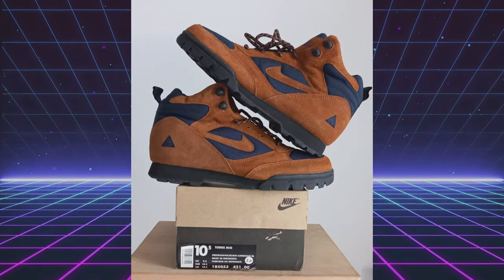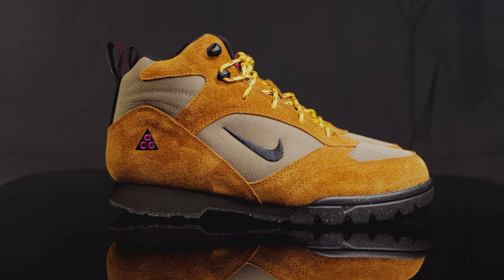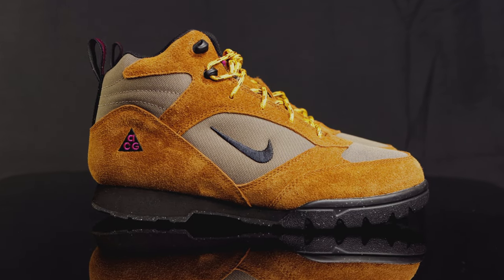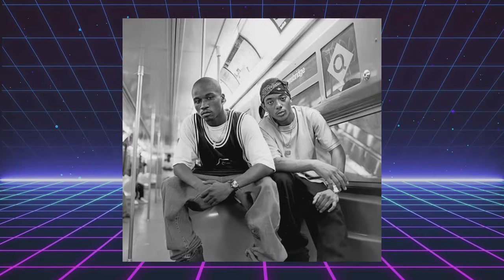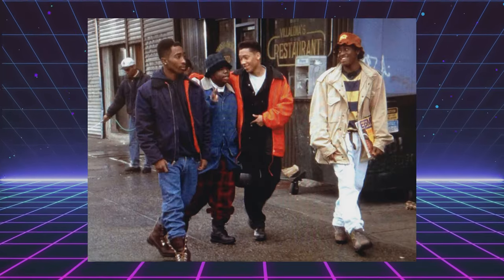28 years later, they get their first retro in 2023, with newer colors dropping in 2024. And this is just a classic 90s silhouette — looks like the Mobb Deep Infamous crew would be wearing these, or Tupac in Juice. It's a really good 90s hip-hop looking boot, and that's why I gravitated towards it. It looks like something I would have worn back then, and it's definitely something I'm going to wear now.